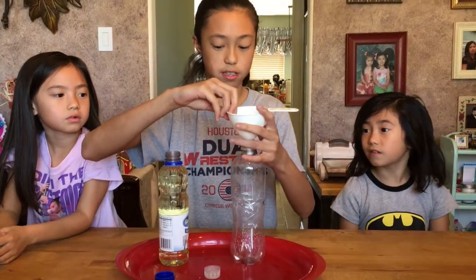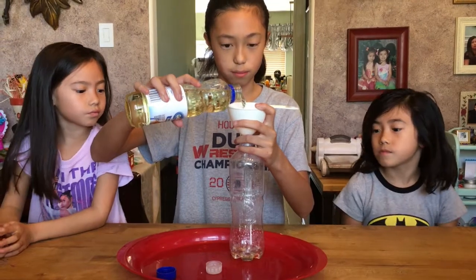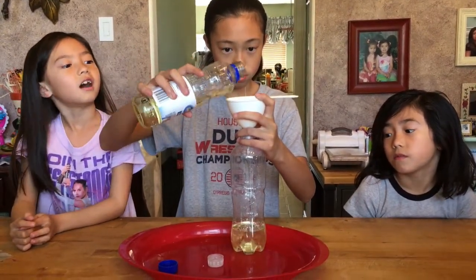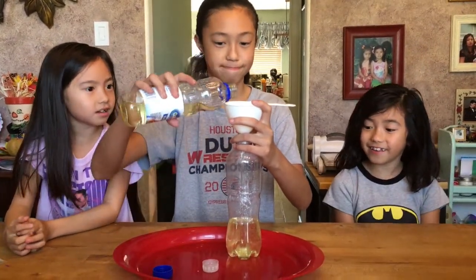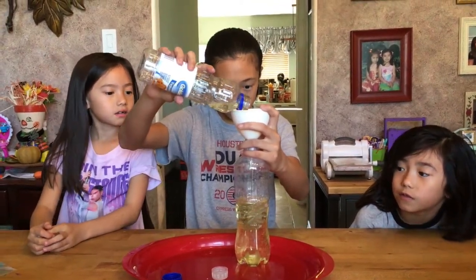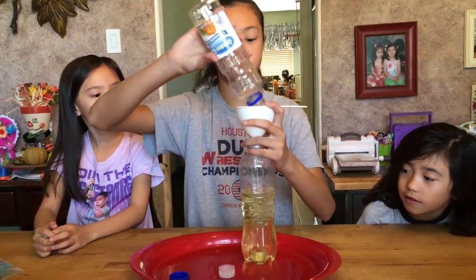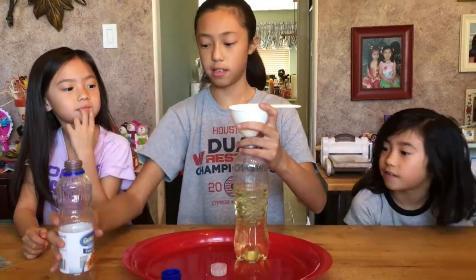Put the funnel like this. What you want to do is pour a little bit more than half of the bottle. All right, let's wait until all this goes down. Okay, we're getting close to the amount. All right, that is good.